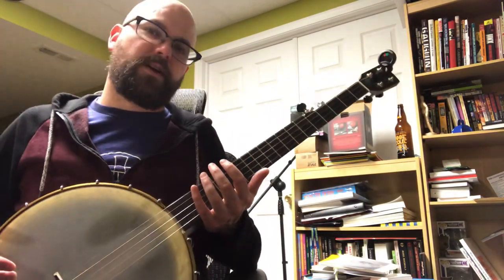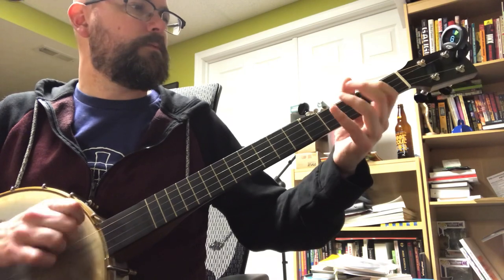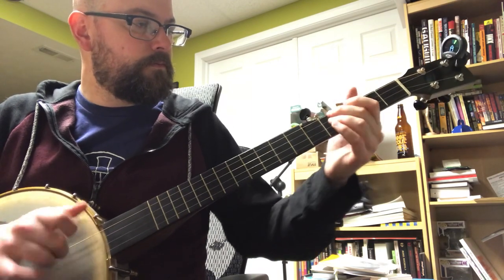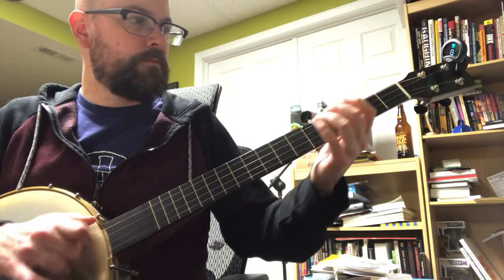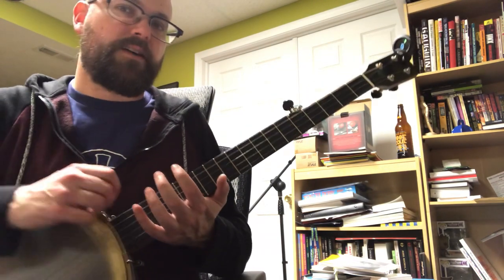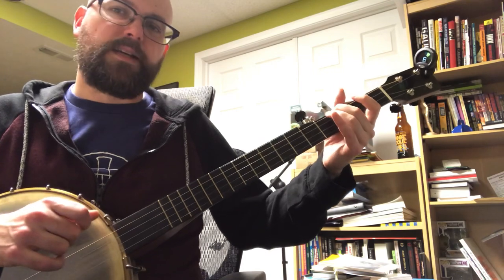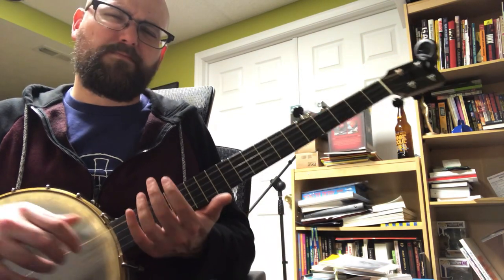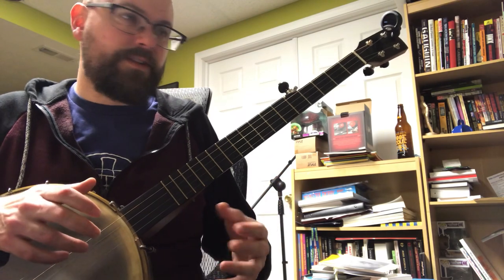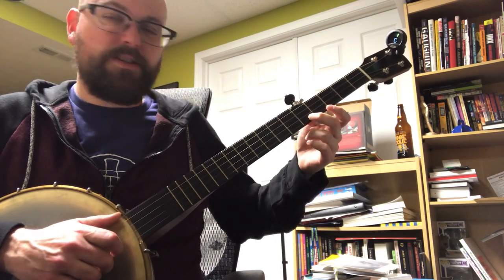Now if you've seen any of my videos where I talk about the blues, this starts to sound really familiar. And that's because a lot of the notes shared in the blues scale are also shared in the G minor scale. Except I think the G minor scale is going to have a few extra notes — I believe they call it a pentatonic scale. Somebody can correct me in the comments, but you're really just playing maybe five of the notes. You can probably Google that.